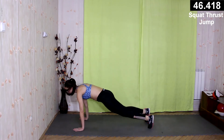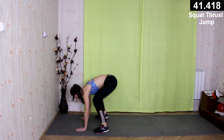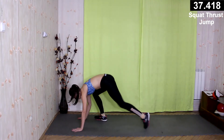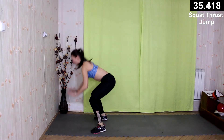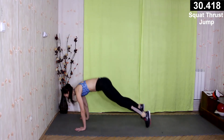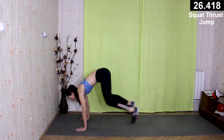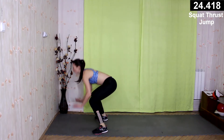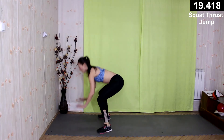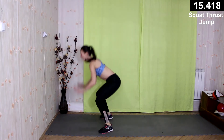Come here, jump up and make a jump. If it's too hard, you can come here, step forward and jump up — it's up to you. Try to not drop your hips as you go into a push-up position. Try to keep your back straight.